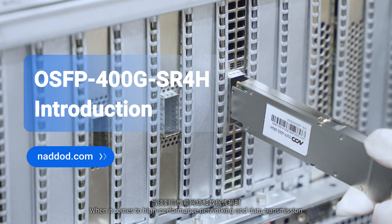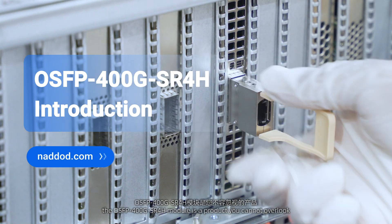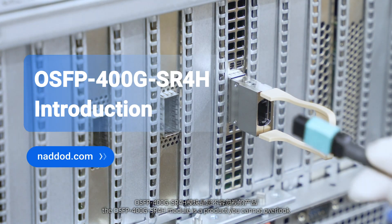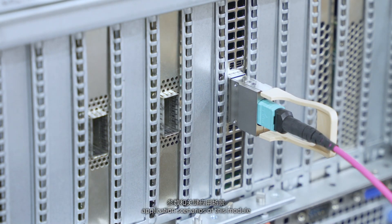When it comes to high-performance networking and data transmission, the OSFB 400G SR4H module is a product you cannot overlook. Let's dive into the key parameters and primary application scenarios of this module.